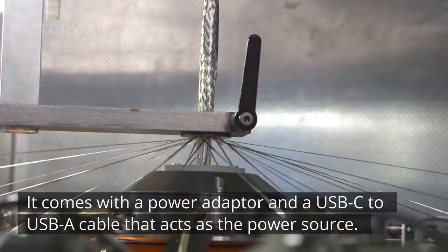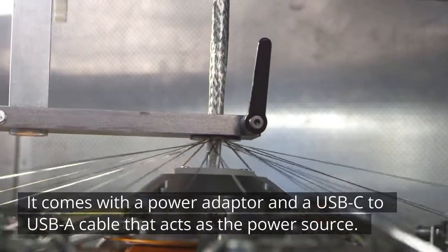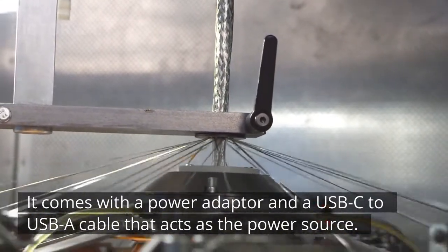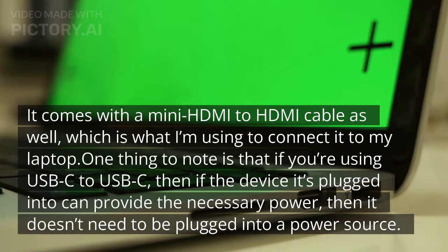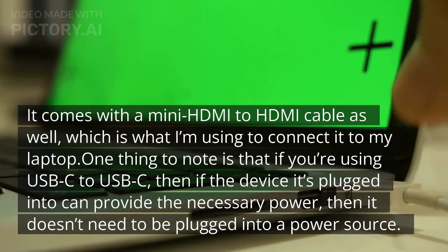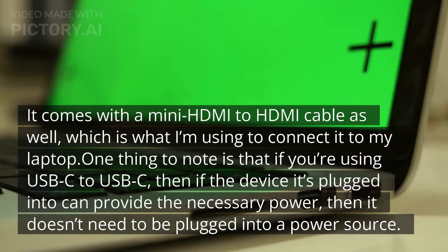It comes with a power adapter and a USB-C to USB-C cable that acts as the power source. It also comes with a mini HDMI to HDMI cable, which is what I am using to connect it to my laptop. One thing to note is that if you're using USB-C to USB-C and the device it's plugged into can provide the necessary power, then it doesn't need to be plugged into a separate power source.